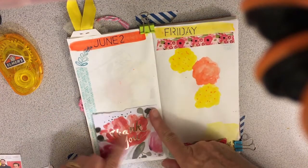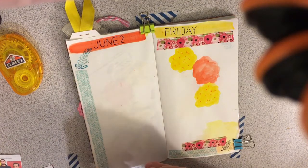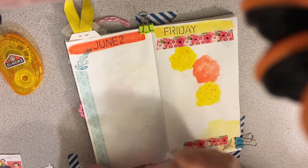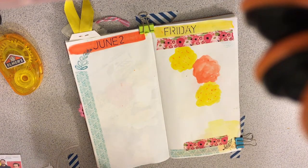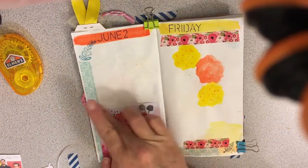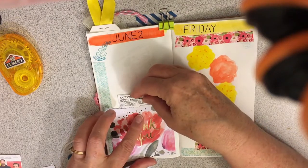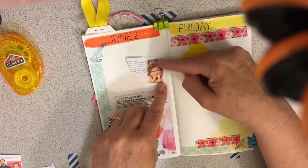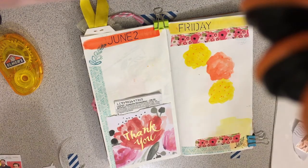I thought this is so pretty — I'm going to put the postage receipts for the happy mail in here. I sent four overseas and two here in the states, and most of these were birthday gifts. So I'll take the receipts and stick them in here — the customs declaration receipt. I also love this stamp that came with the thank you note. It's so pretty, so I thought I'd just add it on here.